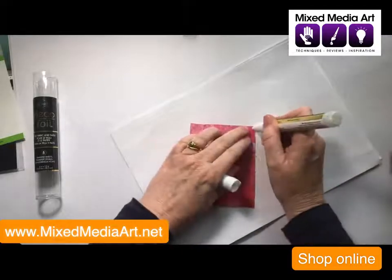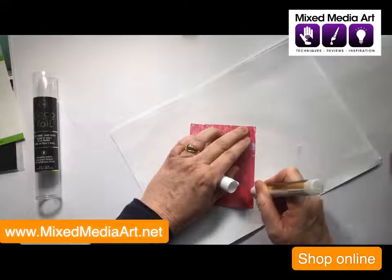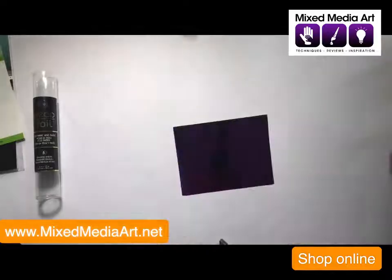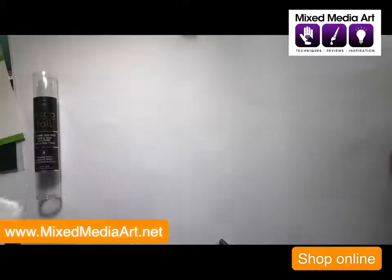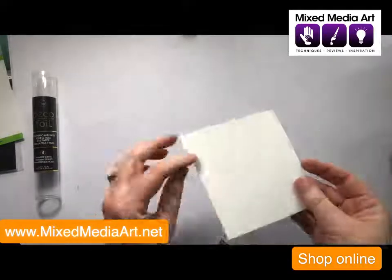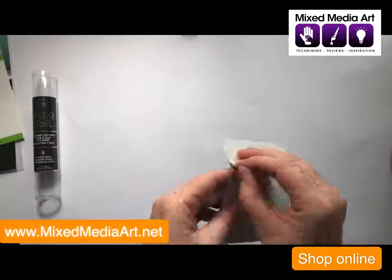Nothing like live video! We might come back to that step. So what we're going to do next is grab out a piece of our toner paper. This comes with two sheets and this is the peel and stick one, so it's got self-adhesive on the back.